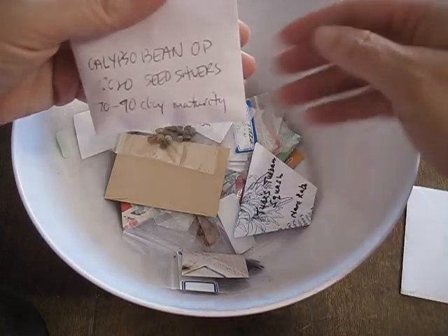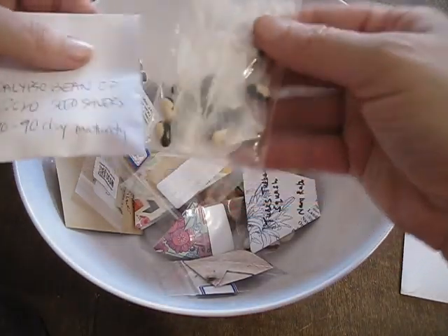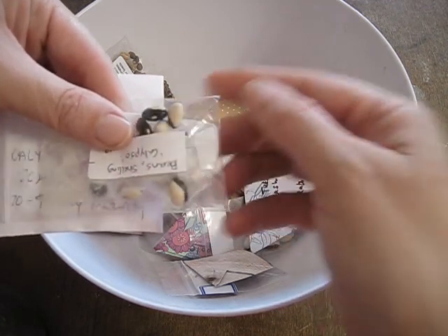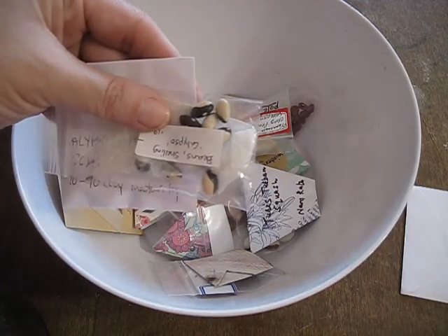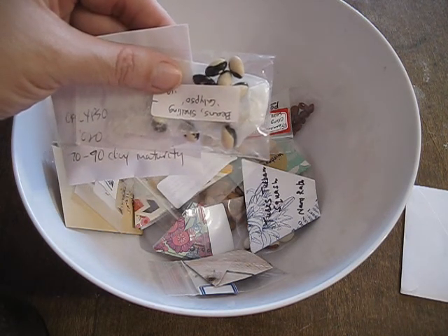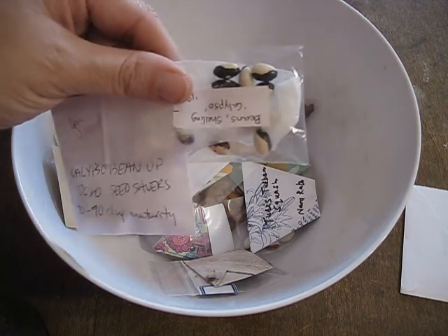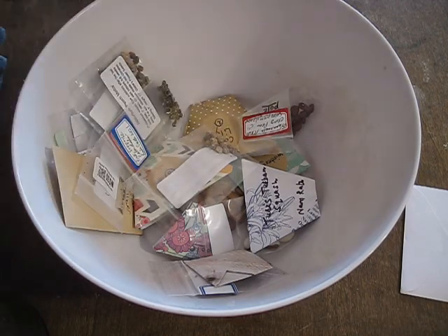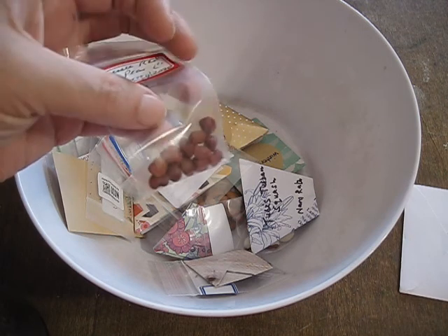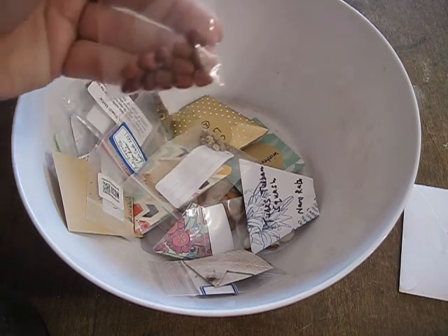Calypso beans — I was excited when somebody had some of these. They're really, really cool; they kind of look like cows. I tried growing these this year and they didn't do so well, so I didn't have a lot of seeds saved. So when I saw somebody had calypso beans I grabbed those up so I could try growing them again. These are red peas — they kind of look like the Tennessee red peanuts but they're actually peas. So I got a couple of these this year.